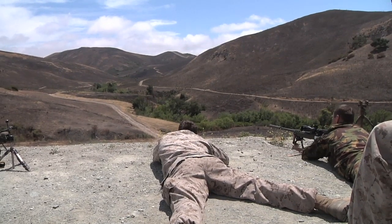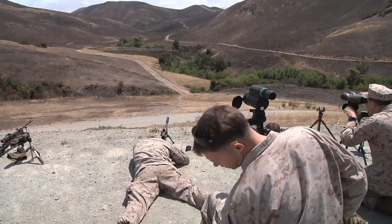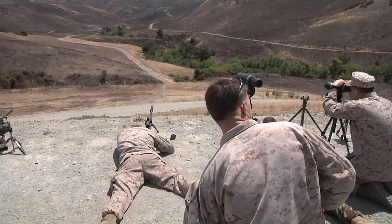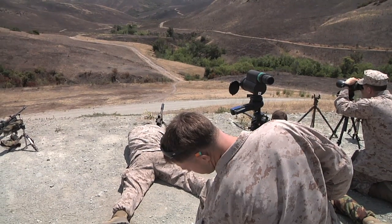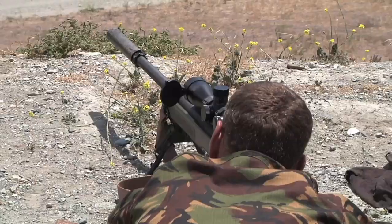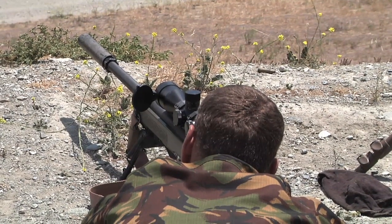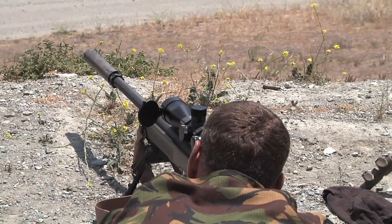I don't know. It says 188. If it's 188, then just go with 1.3. Put 8.2 on and go to target alpha. 8.2.